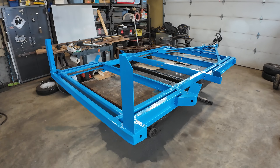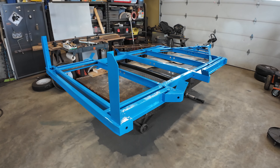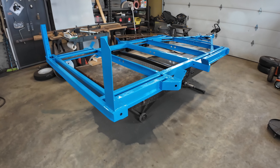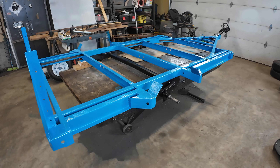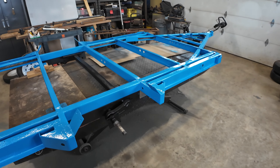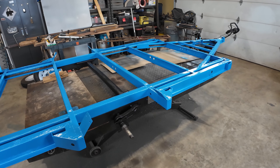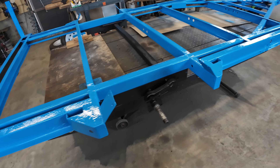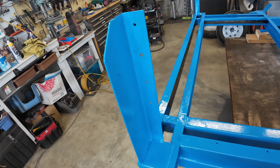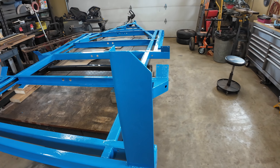Here we are again, staring at the Jayco frame. It is now blue — trim clad medium blue. All the welding has been done on the frame, the supports for the fenders are here, and my tailgate latch and board. This will have steak sides on it.